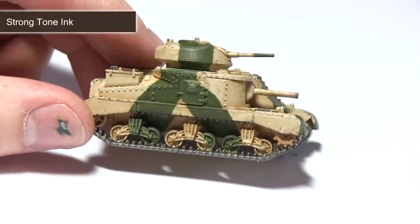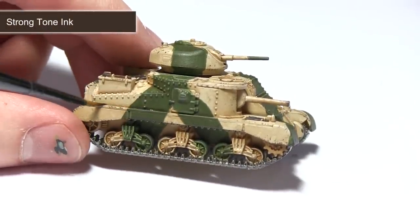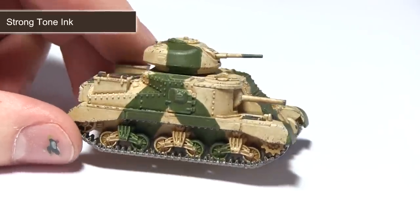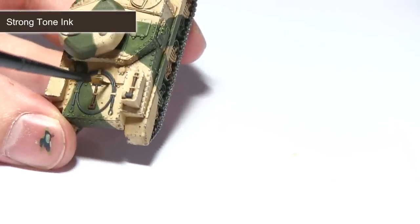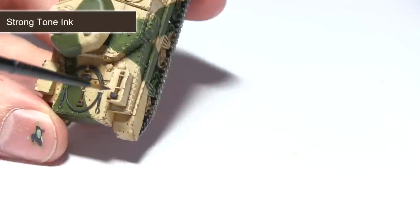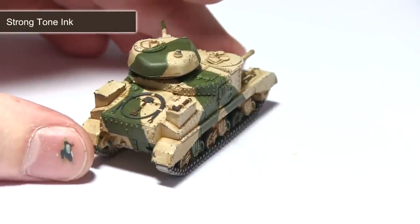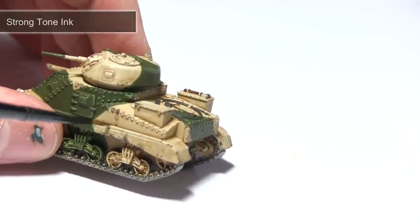The final step in painting our tank is to apply yet another wash. This time I'll be using strong tone, but instead of applying it across the entirety of the tank, this step will be a lot more targeted. Using the strong tone ink, focus this wash into the recesses and around the tracks of the tank. If you're feeling adventurous you could even use this to create some streaking grime by applying a small amount into a crevice and then lightly dragging the brush downwards to create the effect of oil that has dripped down the surface of the tank.